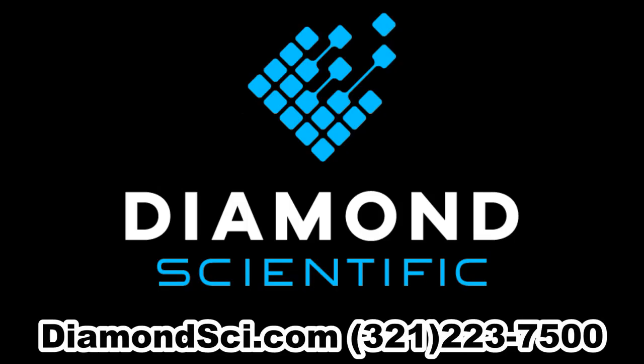For more information, visit Diamondsci.com or call 321-223-7500.